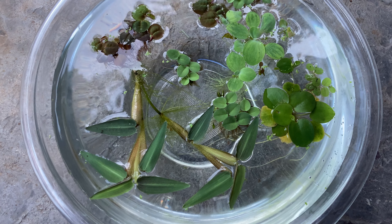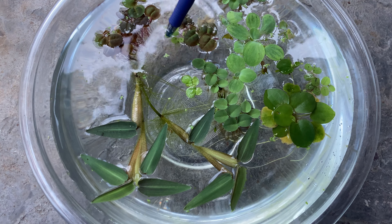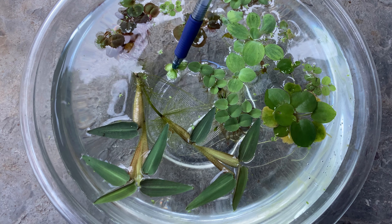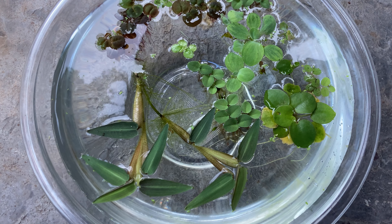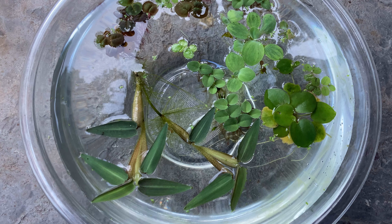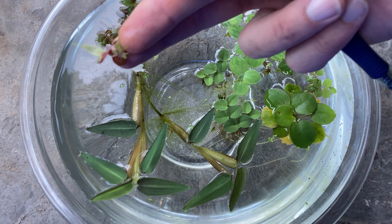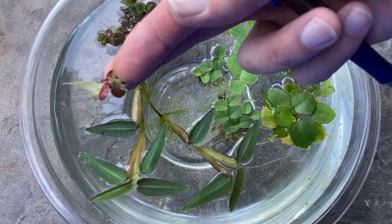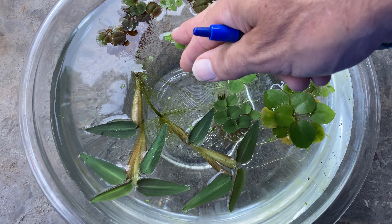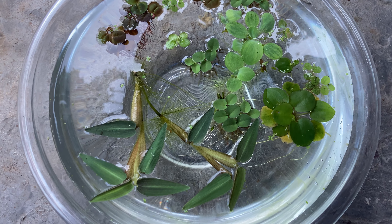Next is giant duckweed, and then we've got regular duckweed. Regular duckweed — not my favorite — but giant duckweed is a really great plant. The bottom of the plant is a cool red, so when you're looking in a fish tank that's your view. It's probably one of the most underappreciated plants in the aquarium; if it wasn't called duckweed, everybody would have it.